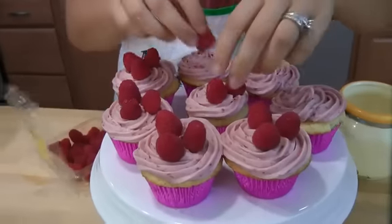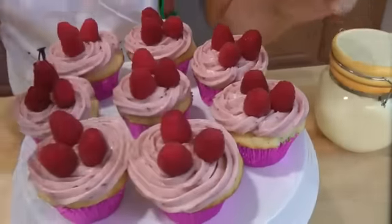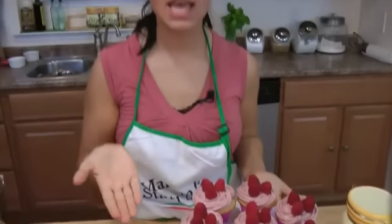My mouth is watering. Now you saw how easy this was, and you have to promise me that you go in your kitchen and make some. Because why wouldn't you want to? Look how beautiful they are, and they're so good. I can't resist — I'm going in. Look at the moistness, look how moist.